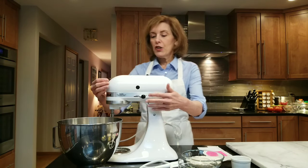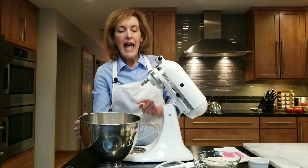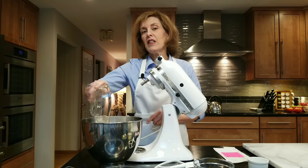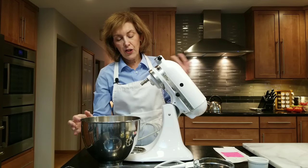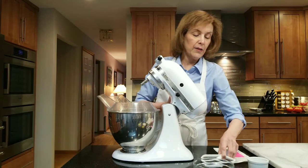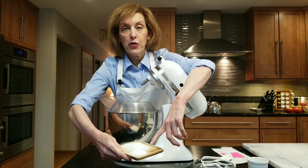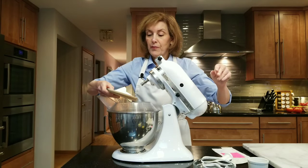So let's get started. In my electric mixing bowl I have three cups of all-purpose flour. If you want to use four cups of all-purpose flour you can, but I'm going to add one cup of white whole wheat flour just to give it a little extra nutrition and a little bit of a whole grain. I'm going to mix all my dry ingredients: one and a quarter teaspoons of kosher salt and two and a half tablespoons of granulated sugar.